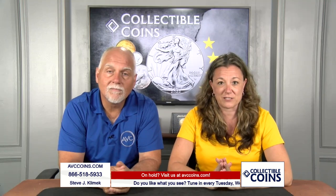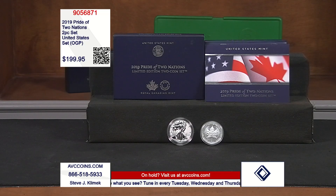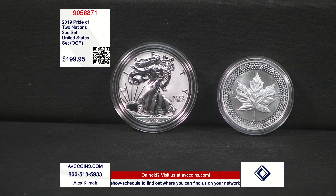I'm talking about the Pride of Two Nations sets. First time ever, beautiful coins, this time on two separate designs. We have our Silver Eagle in a first-time-ever enhanced reverse proof, as well as the Maple Leaf from the Canadian Mint, only made available in this set. The Maple Leaf is known as the modified design, but we'll go over the details on each one.